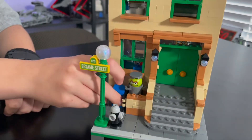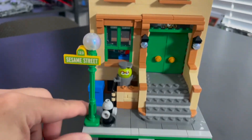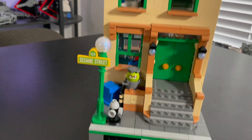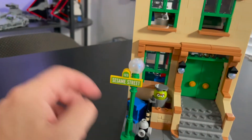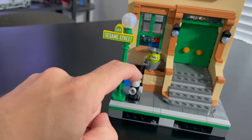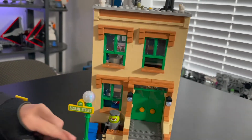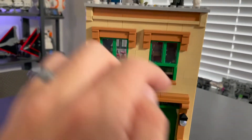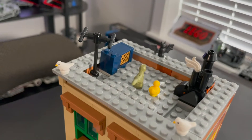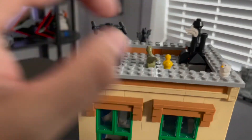We built the modular version from Rebrickable.com. Oscar the Grouch sits right there on the front doorstep, just like on the show. Looking at the front of the building, you have the Sesame Street sign with the light post, a little garbage can, a fire hydrant, Oscar the Grouch next to the porch, and the steps that lead to the front door. It looks very similar to the TV show. The windows are open with window sills. On the roof you get details like an AC unit, a TV antenna, and a smokestack.